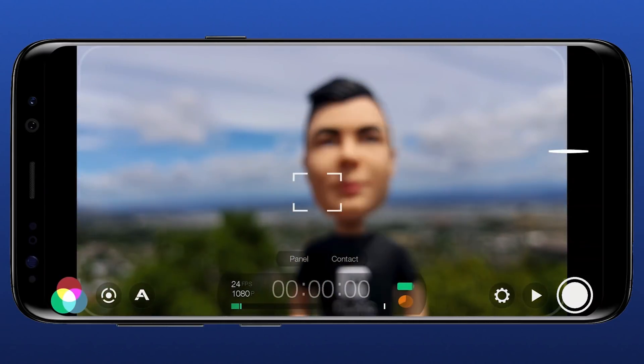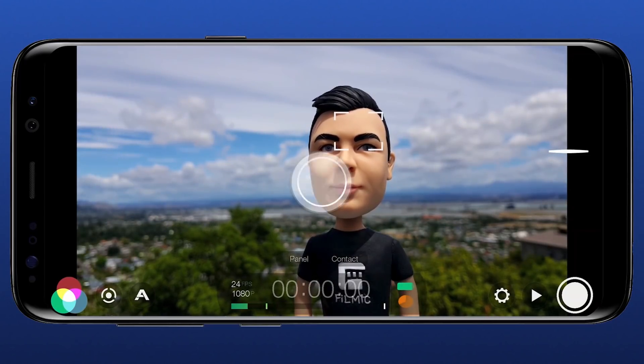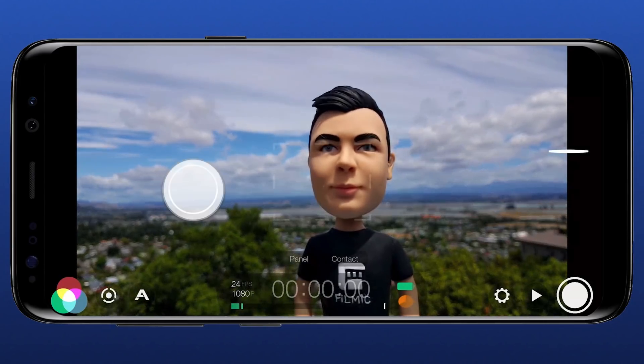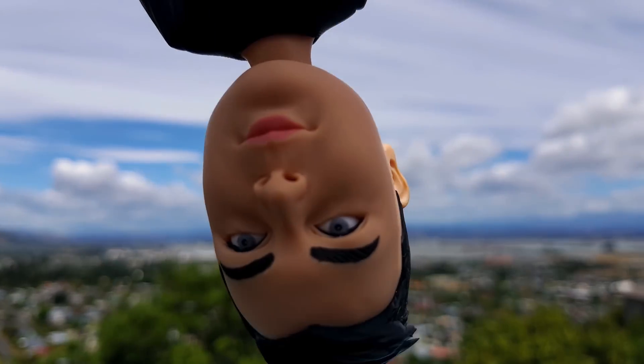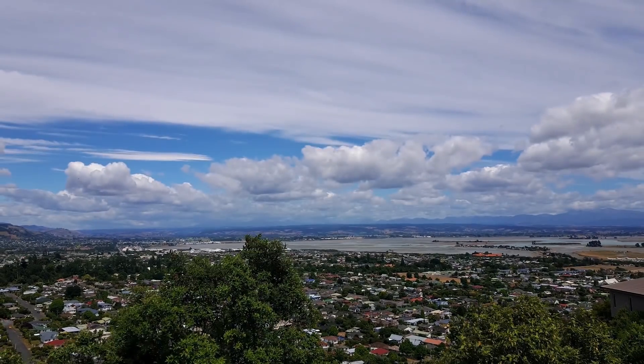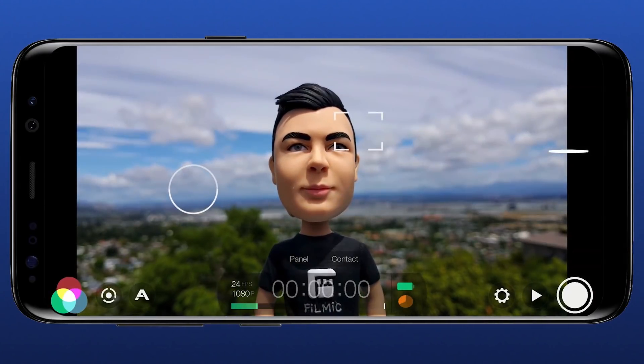Double tap in the center of the screen to exit. And if you want full autofocus and exposure concurrently, just double tap each reticle. It's that simple and ideal for fast shooting, vlogging using the rear camera and using a gimbal like the Osmo Mobile. When you want to return to your reticles again, just double tap in the center of the screen.